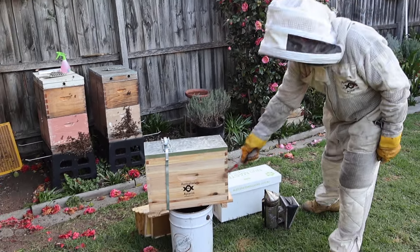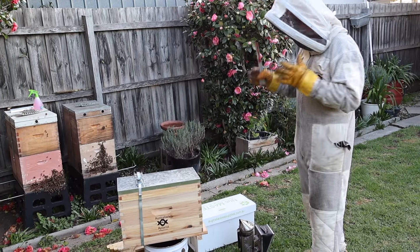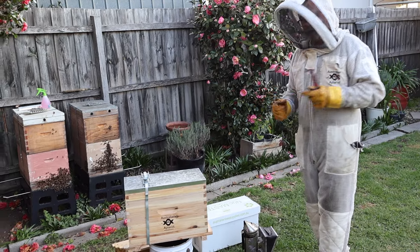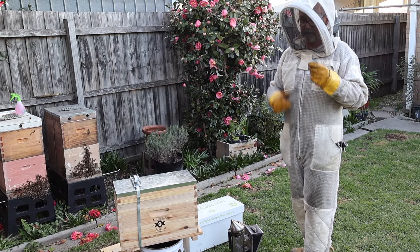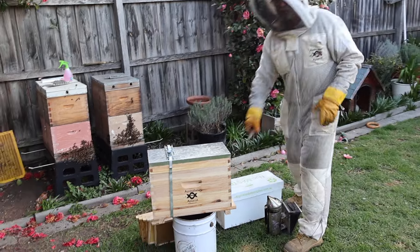We have a timber nuke box — this is a timber mini hive which only allows five frames to be put in there, because when you're creating a nuke you want to reduce the amount of space, because heat management is one of the biggest issues with beekeeping. You want them to be nice and tight so they can actually work it and don't have to warm up the rest of the hive, so a five-frame nuke is ideal.